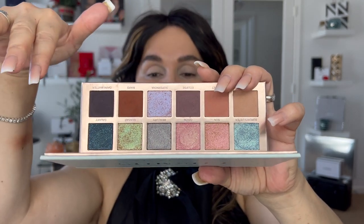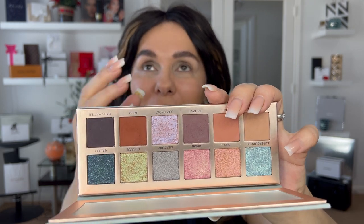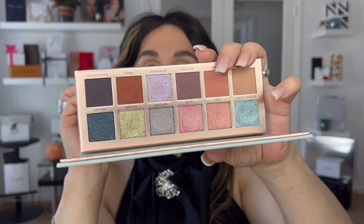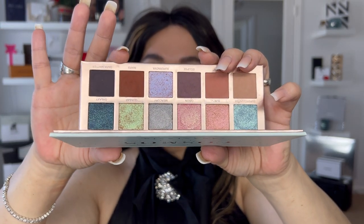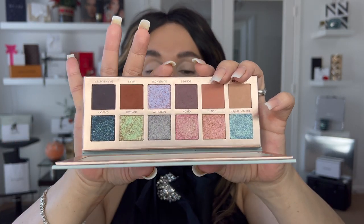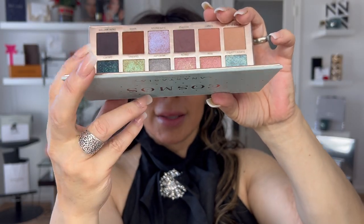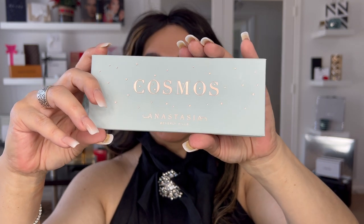You can use these shades in so many ways — the metallic shades are so mesmerizing, as are the mattes. Since you have dual chromes here, you can play with so many options. This palette is one of a kind. For the purpose of what we're creating today, any palette can work — if you don't have this exact Cosmo palette, don't worry.